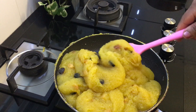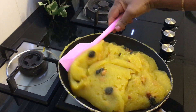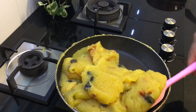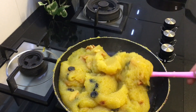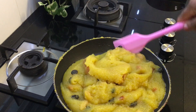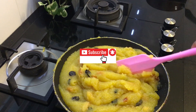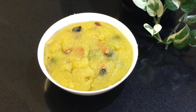Now the dish is made in the pan. It's very tasty. I will share this recipe. Thank you for watching the video. Bye!